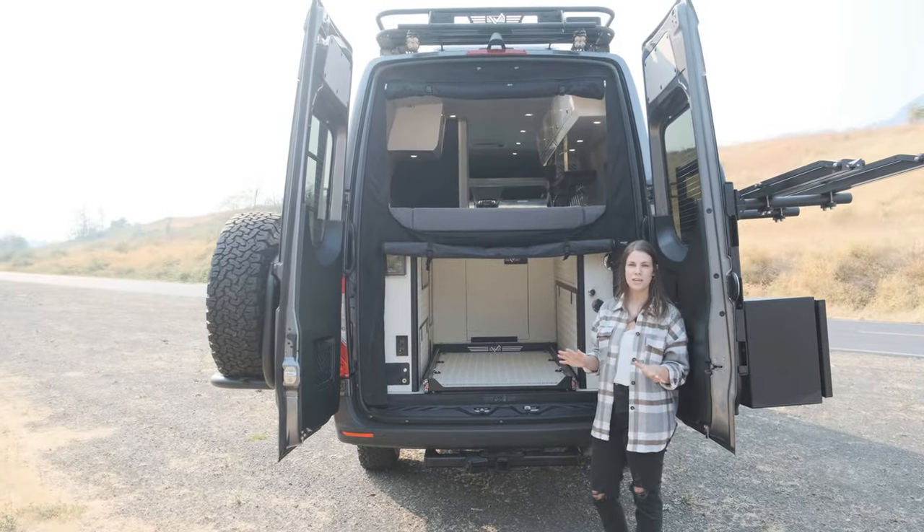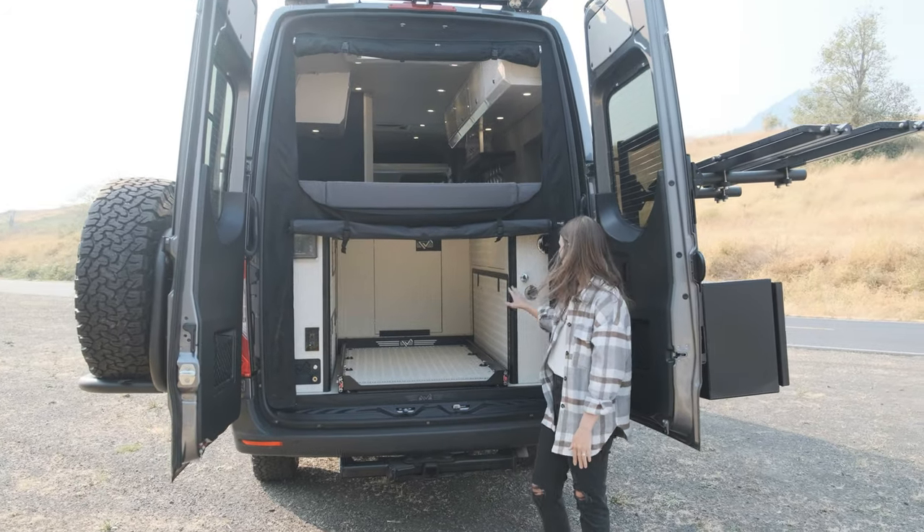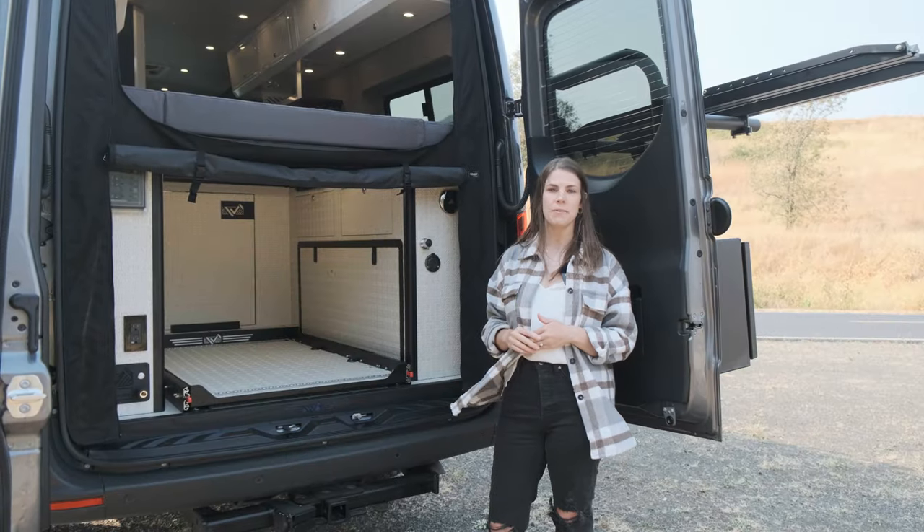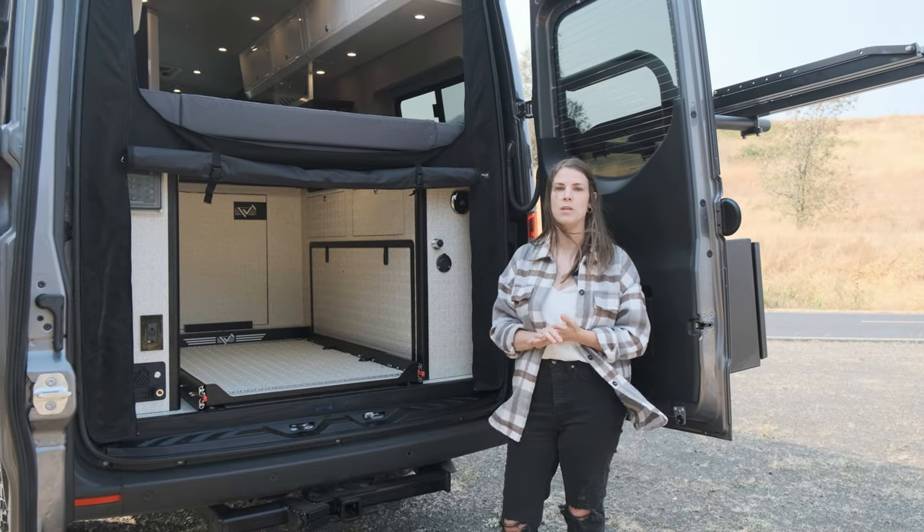The garage is where we store everything you need for living life off the grid. In this wheel well cabinet we've got a 30-gallon water tank. There's also a 21-gallon gray water tank that has an electronic dump valve for super easy disposing of the water.